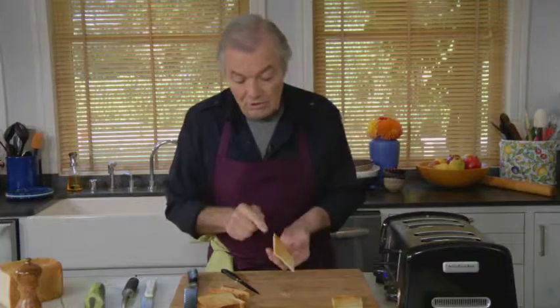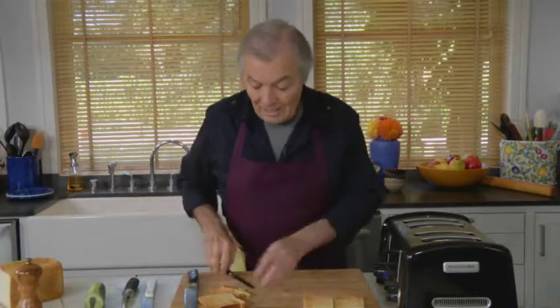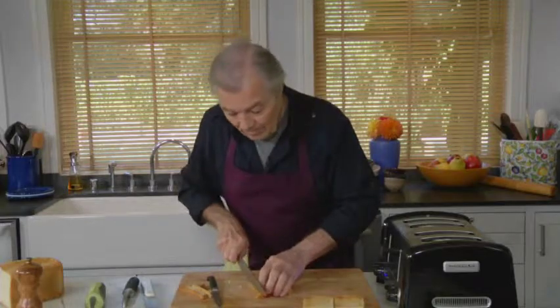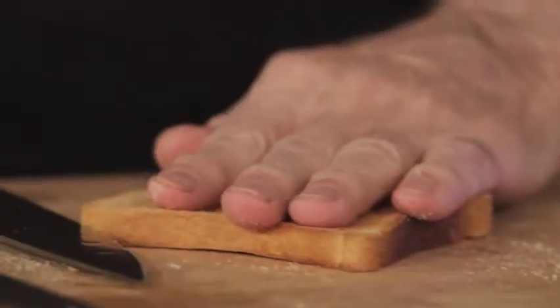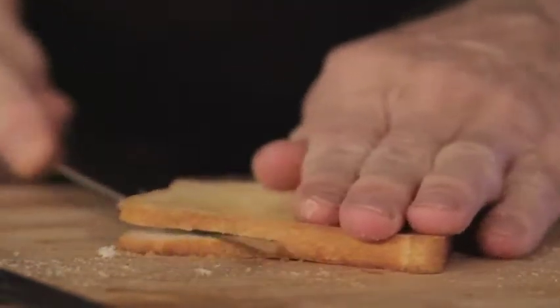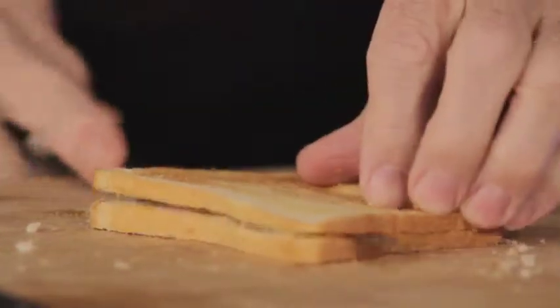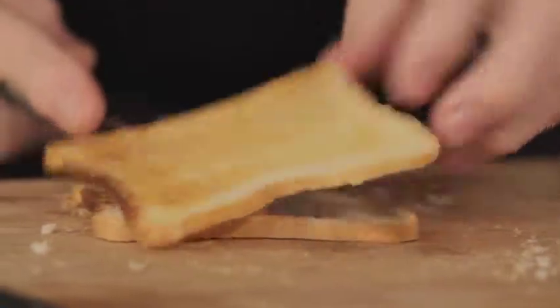If you were to try to toast a piece of bread that thin, it would curl up and burn. So you need to do what I'm doing. And even here I will cut it without removing the crust, and you see it worked out just as well.